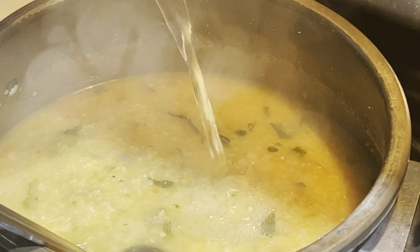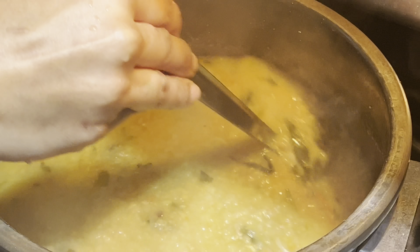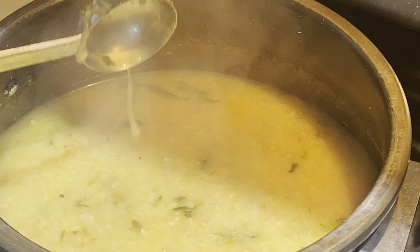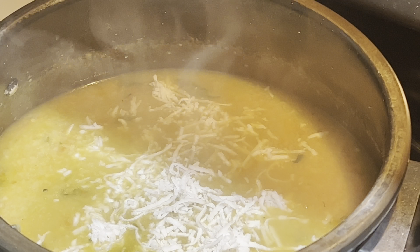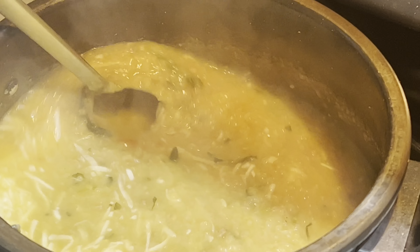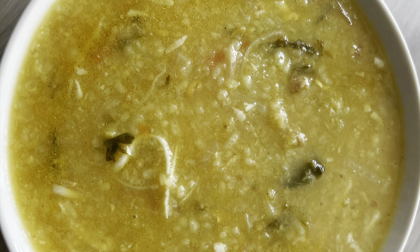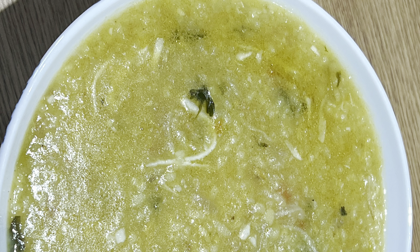Just check the water. Check the heat — it will be thick but of a pouring consistency. Finally, we will add one handful of grated coconut. You can also add coconut milk. This is how we did it — it is so delicious!